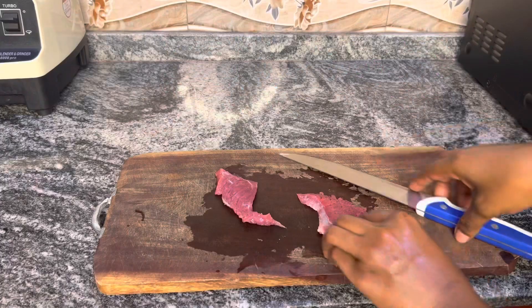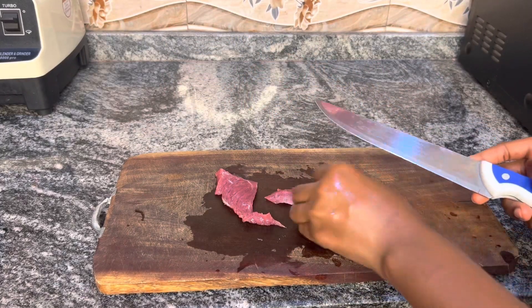Hey guys, welcome back to my channel! It's been a long time since I did a 'what I eat in a day' video, so I'm going to show you what I eat today — what I'm going to eat for breakfast, lunch, and dinner. As usual, I love preparing my food, so I'm going to show you how I prepare everything. For my breakfast, I want to make some sort of beef sandwich.